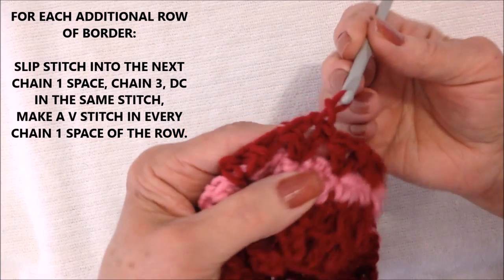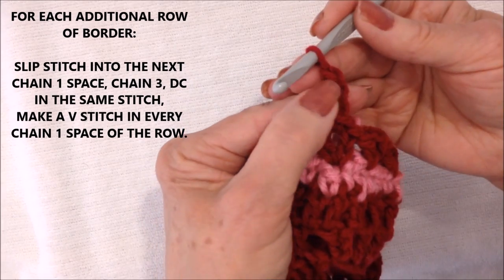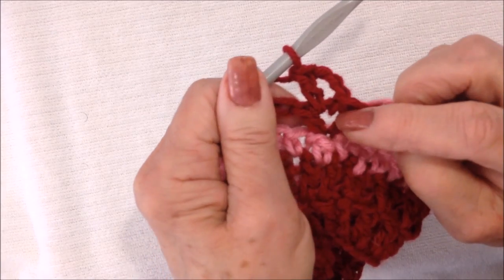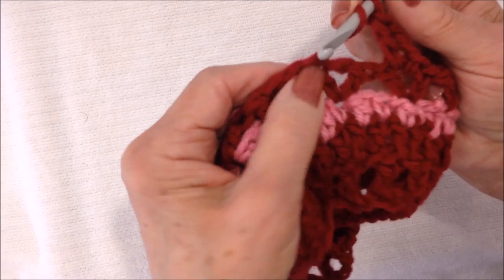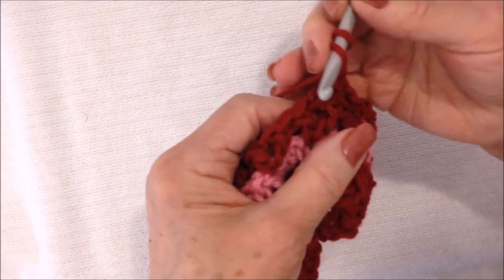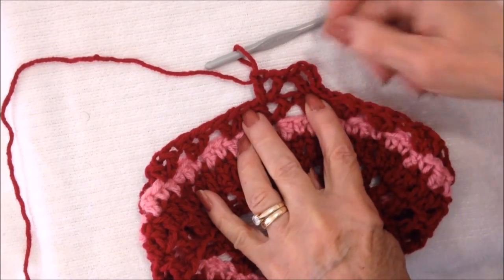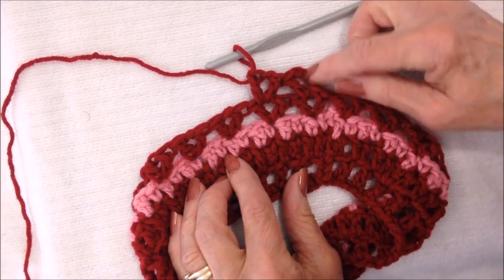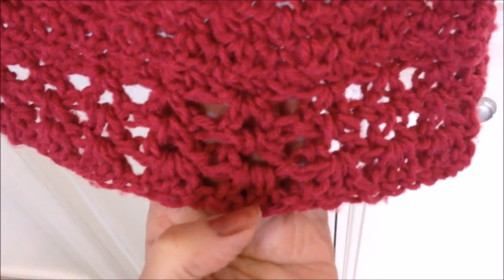For each additional row of your V-stitch border, slip stitch into the chain 1 space, then complete your first V-stitch with chain 3 — takes the place of a double and a chain 1 — and double crochet in that same chain 1 space. So you're working in the chain 1 space of the V-stitch and making a V-stitch. Find the next chain 1 space and make a V-stitch: double, chain 1, and a double. Work a V-stitch in every chain 1 space of every V-stitch all the way around, and you can make as many rows as you like of this border.